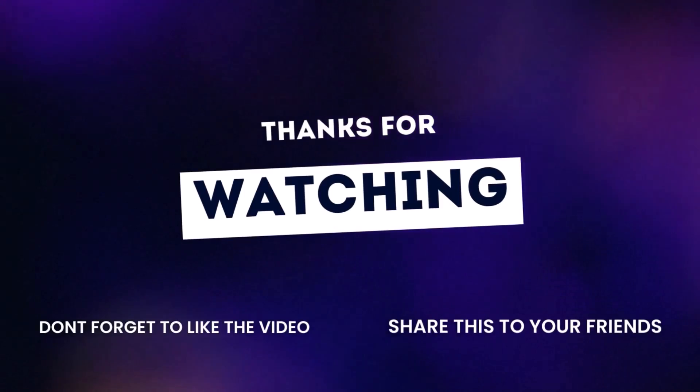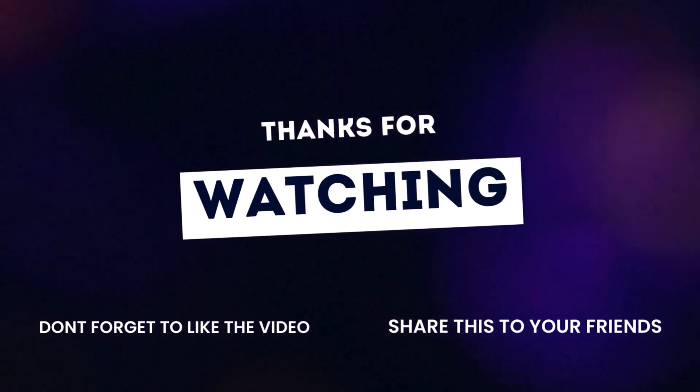Thanks for tuning in to our tire talk. Roll on over to the subscribe button for future updates.